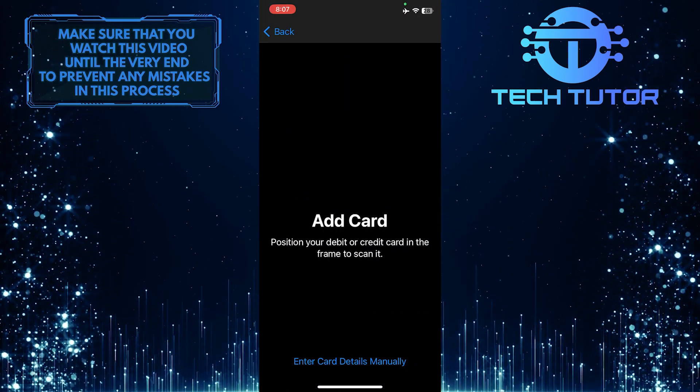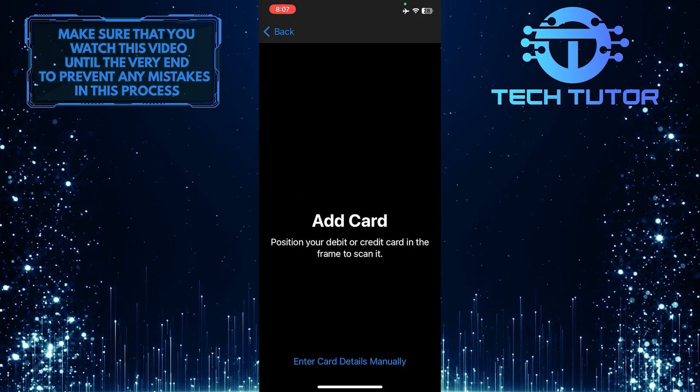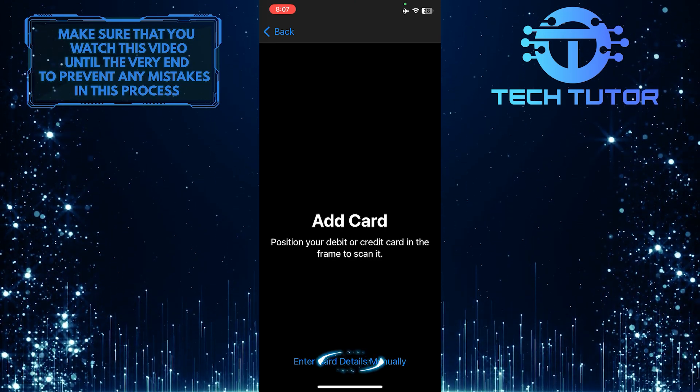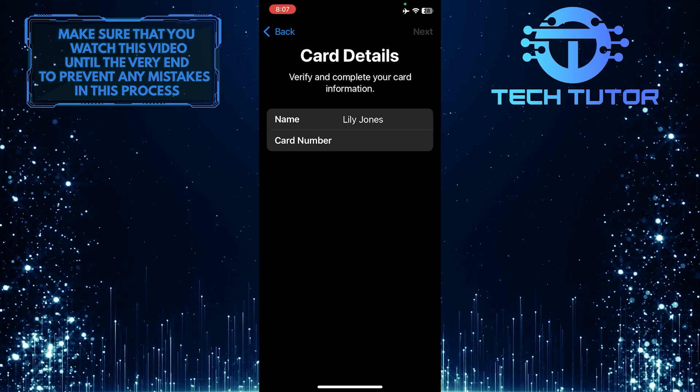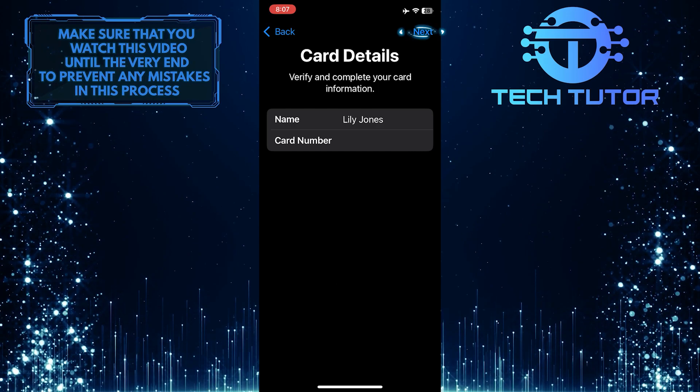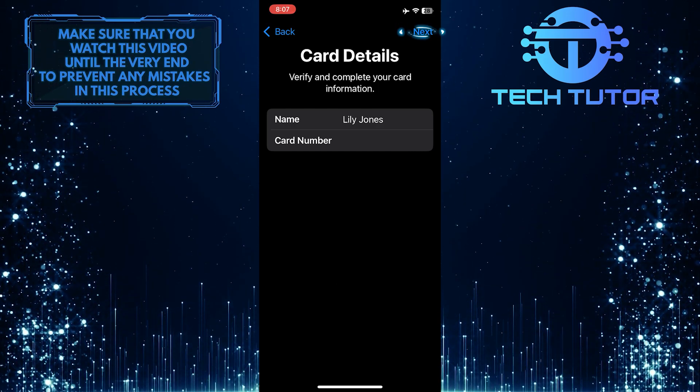All you have to do now is either scan the card using the camera on your Apple device, or if you don't want to do that, tap where it says Enter Card Details manually and then simply enter the details of your Chime Card. Enter the name and the card number and then tap Next at the top right corner of the screen.